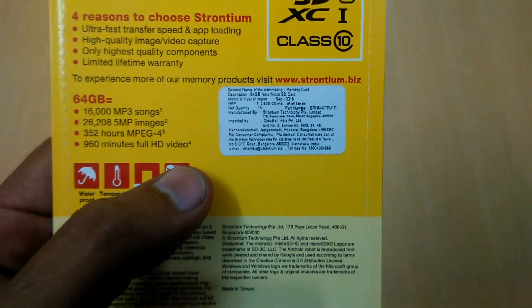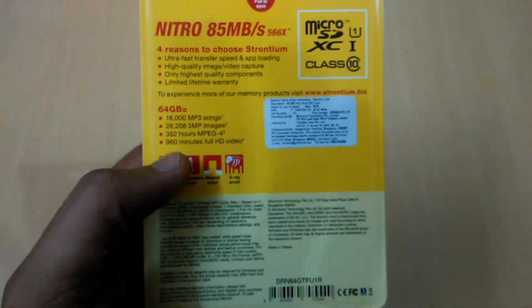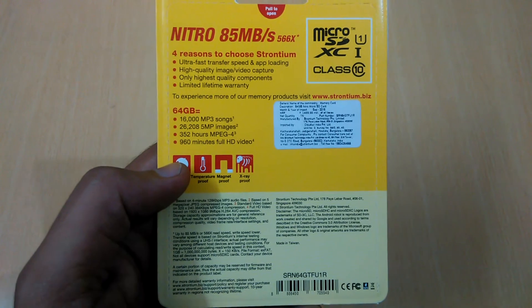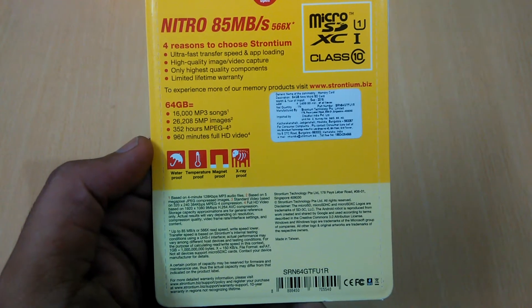The price mentioned here is 1699, but I bought it on Amazon for 1000 rupees. In 64GB you can save 16,000 MP3 songs and 626,005 five-megapixel images.